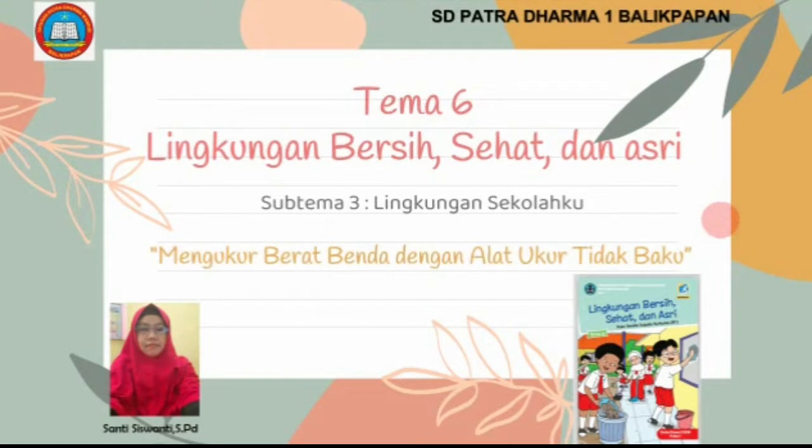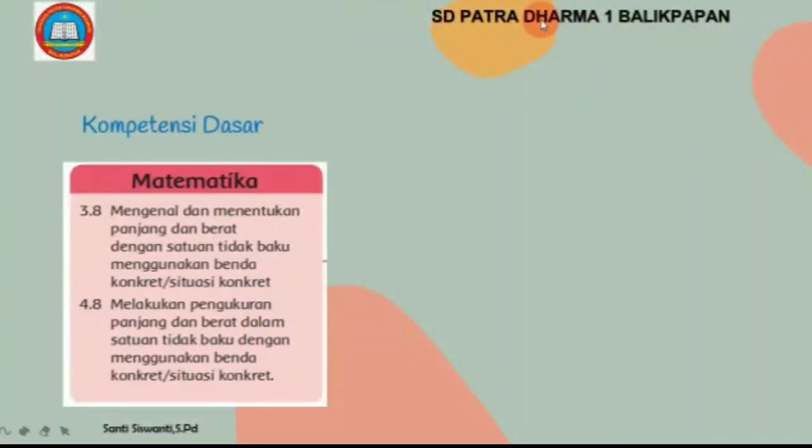Dengan materi mengukur berat benda dengan alat ukur tidak baku, kompetensi dasar 3.8 dan 4.8.